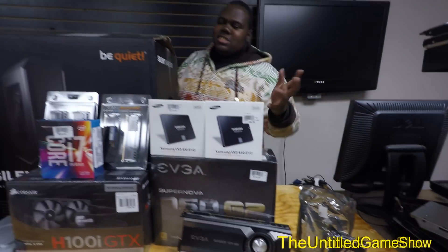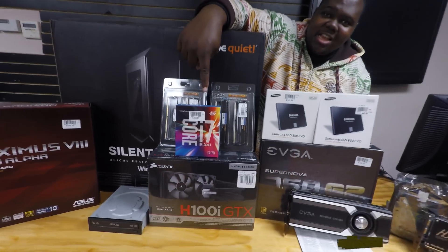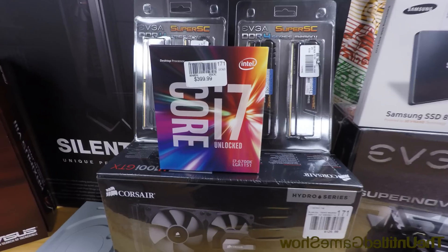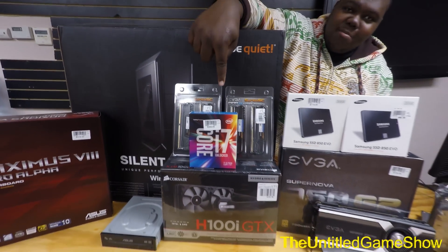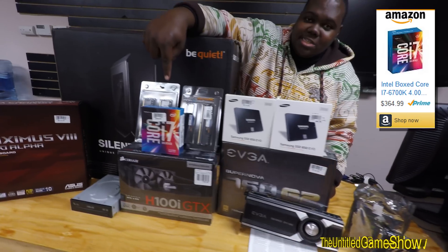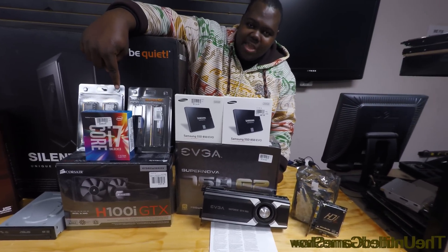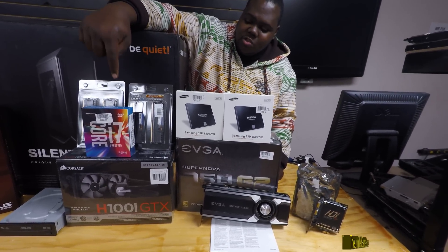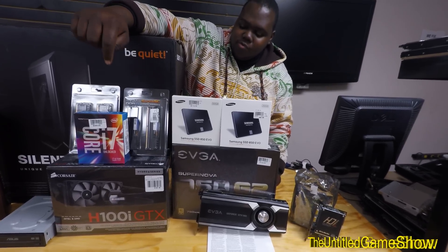Let's talk about the piece of this that makes the most sense — it is right here. This is the Intel i7 6600K. This thing has been going over $400 on Amazon. Lucky me, I was able to get one for basically retail price, $360, so that's why I went ahead with this build. This thing will be the beast powerhouse of my upgrade to this new computer, allowing me to actually edit 4K footage. Absolutely great.